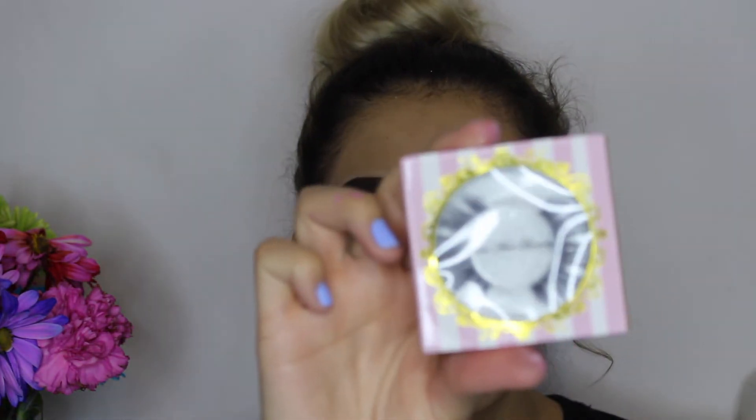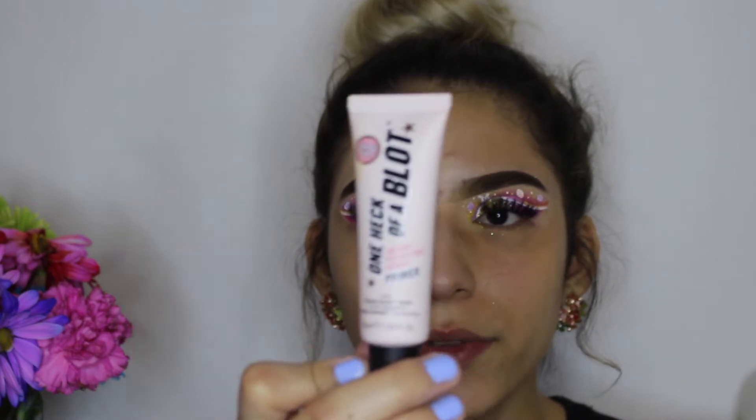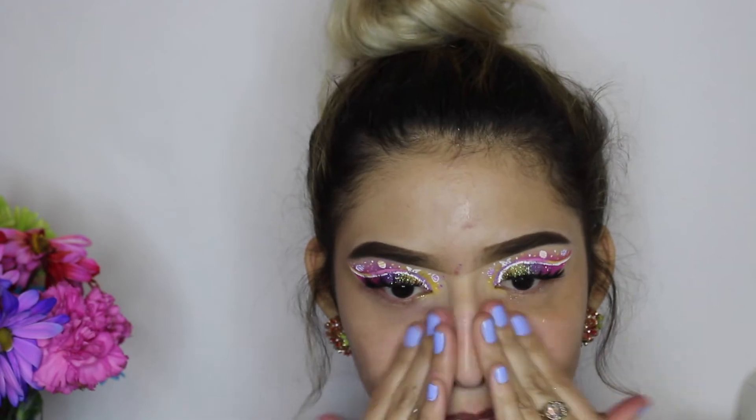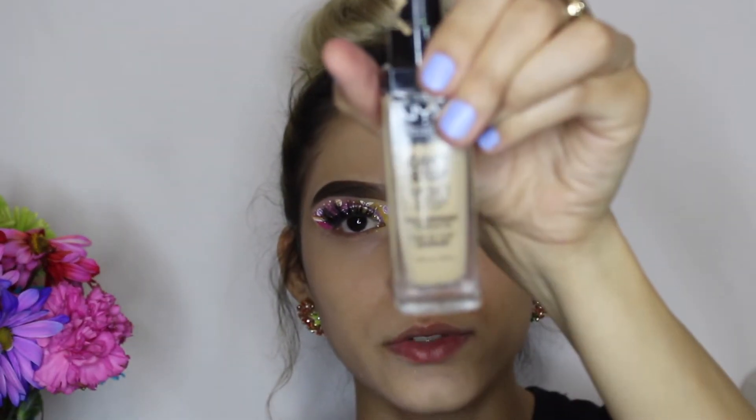I'm already done with my eyes and lashes — I applied the Cake Face Beauty lashes in High Maintenance. For the face, I'm going to start with primer; this is the Hopes and Glory One Heck of a Blot. Then I'll be using the NYX Full Coverage Foundation.